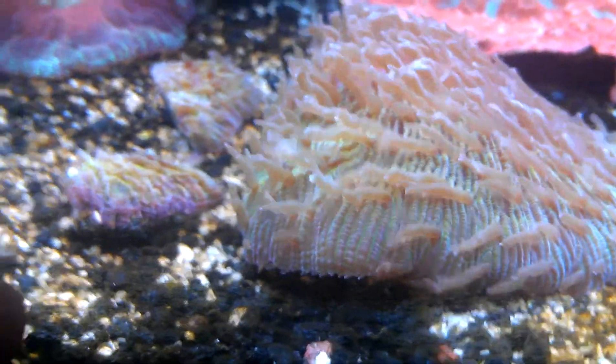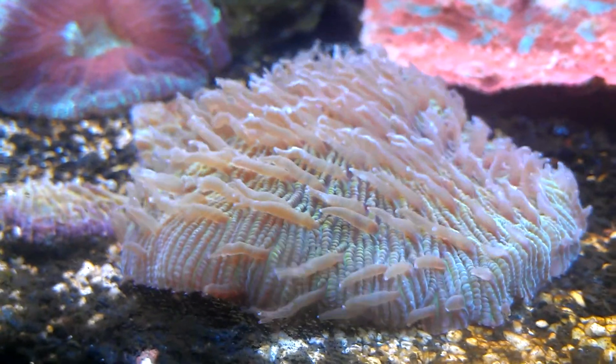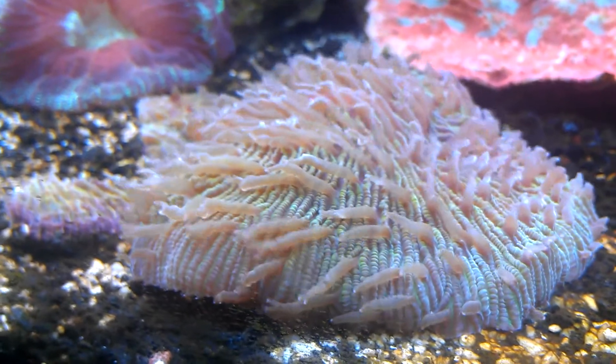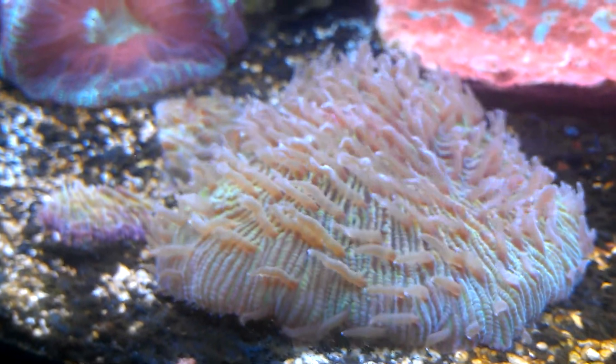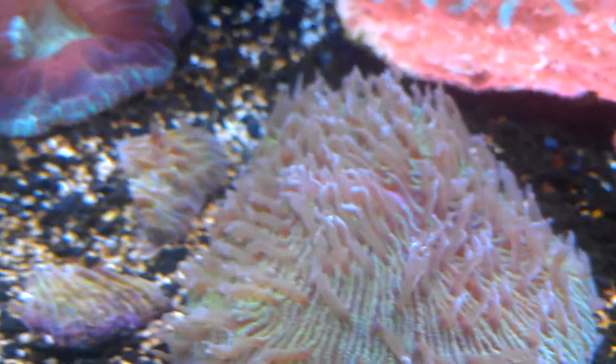But overall, it was a great experience fragging this guy. It's actually the first plate coral I've ever fragged myself. We have fragged them at the shop before, but I really wanted to frag my own plate. As you can tell, it's got some really pretty colors — a bright green and a purple lip.